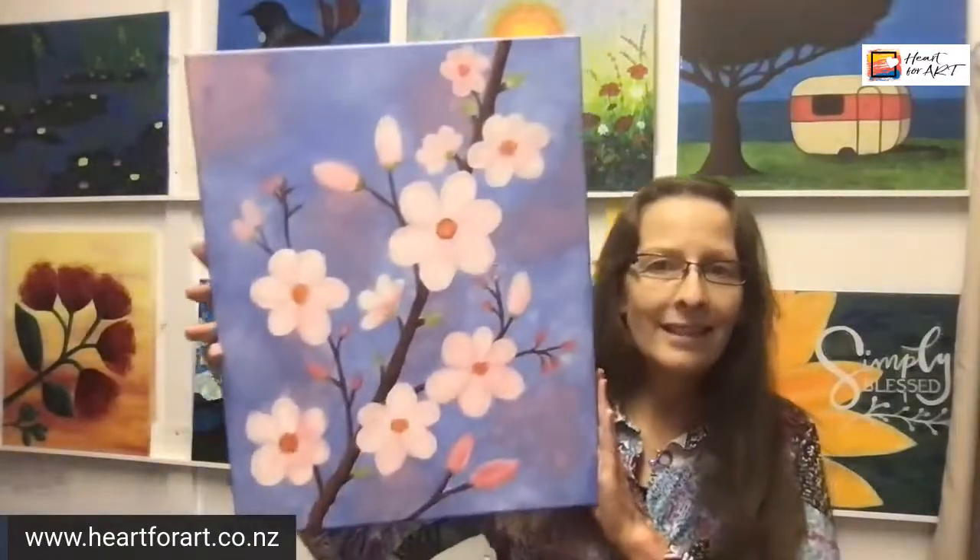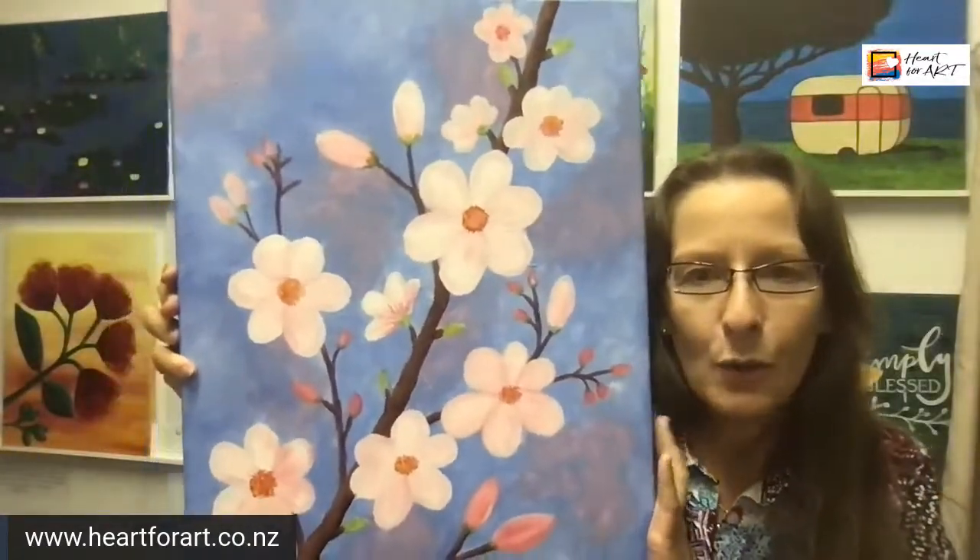The one to look for on my blog is called Basic Art Supplies — all the things you need to get started painting. It's at heartforart.co.nz, click on blog in the menu. And once you've done your shopping and you want something gorgeous to paint, I'm so excited to let you know that Spring Blossoms is now available as an on-demand painting tutorial — meaning you can paint it whenever you want, without waiting for me to schedule an event.